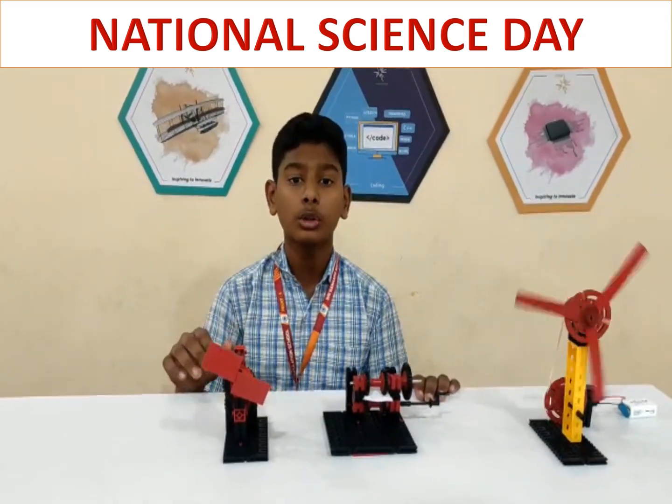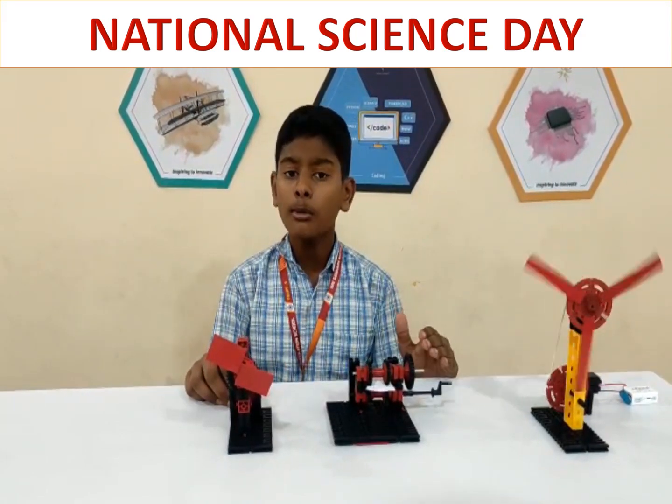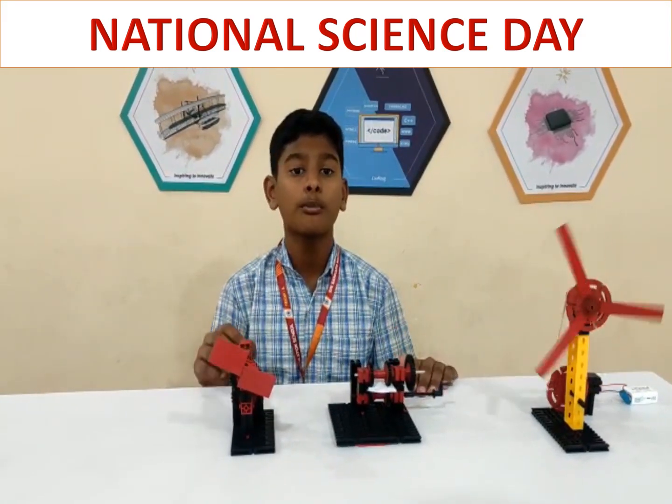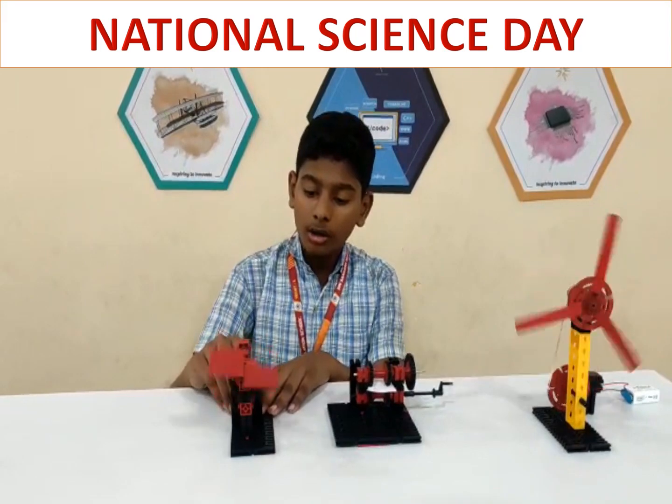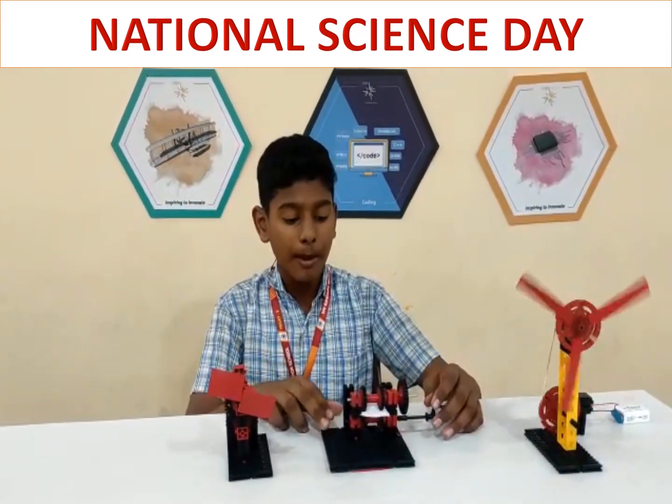For every rotation of the 45th gear, the 1st gear must rotate 3 times. In automobiles, gears are used to get more power out of the car. This paper conciliar machine is used to clear the paper.